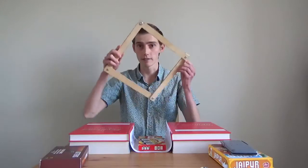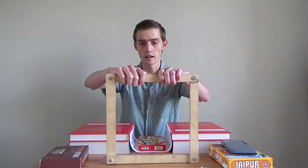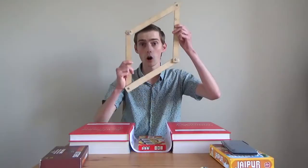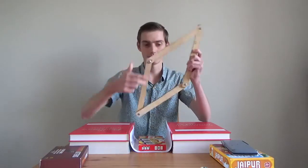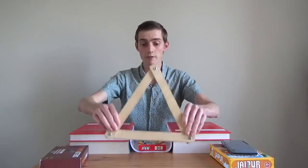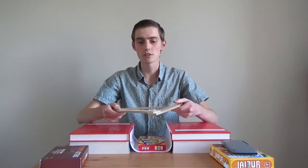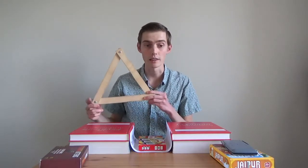For example, I have this square here. If we try and push down on the square, the square changes shape. You can see that the square kind of collapses, and this is because there are a whole range of shapes that can be made with four equal sides. But what about something like a triangle? If we put the triangle down on the ground and push on it, it keeps its shape. And this is because the triangle is the only shape that you can make with three sides of equal length.